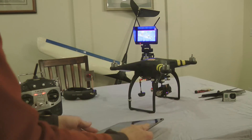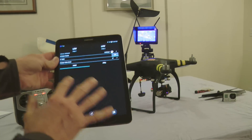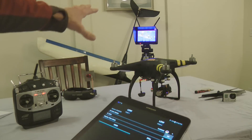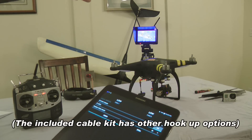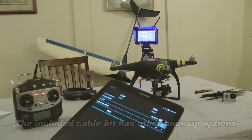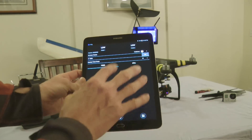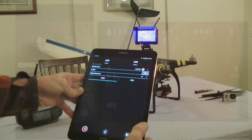One of the issues I noticed right away is that there's no preview on the app. You have to be connected on your downlink to either a diversity receiver or a monitor or your Fat Shark goggles. But as far as the app goes, there is no preview, which I was very disappointed in.